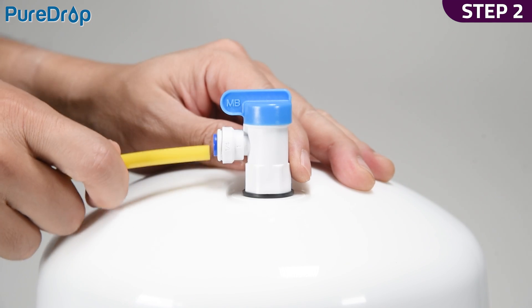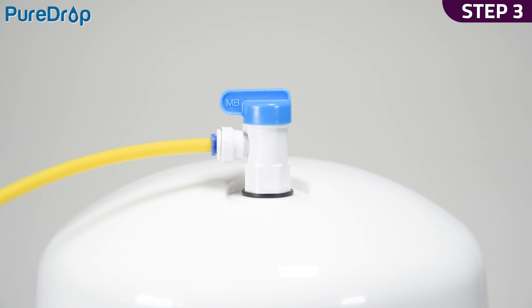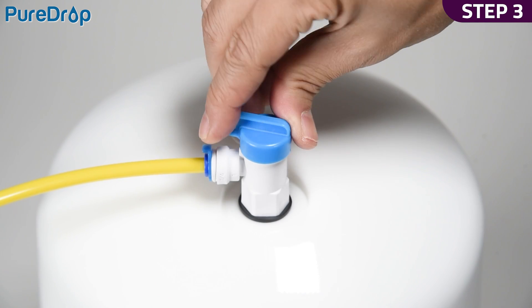Step 2. Insert the yellow tubing half an inch deep into the tank valve. Step 3. Lock the tubing in place by inserting the collet. Ensure the tank valve is in the closed position.